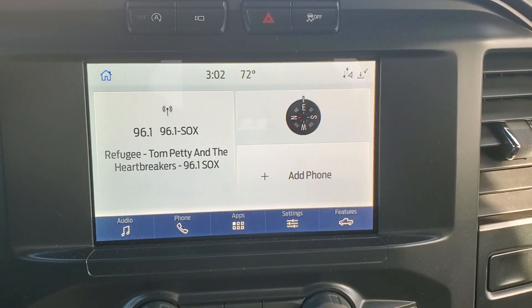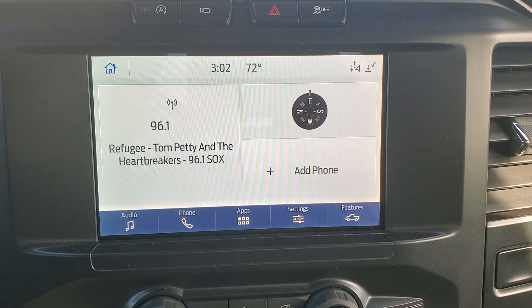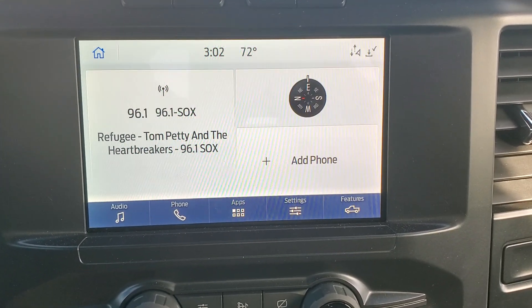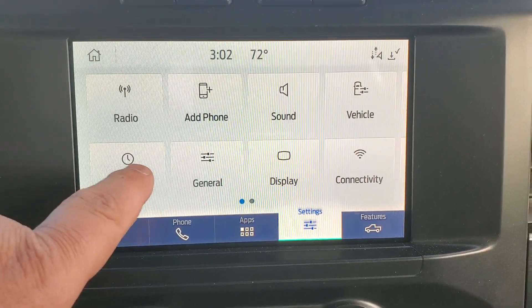How to set the clock on a 2021 Ford F-150 STX. All you have to do is hit the settings button down here and your menu will pop up. From here you're going to want to hit clock.